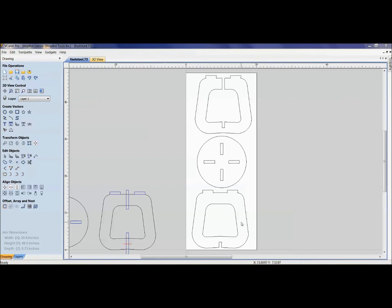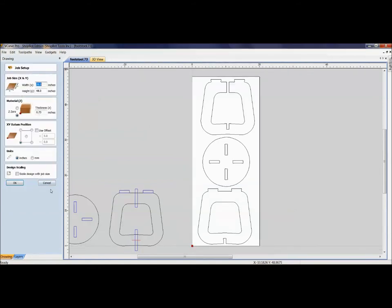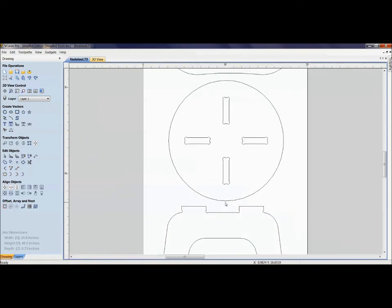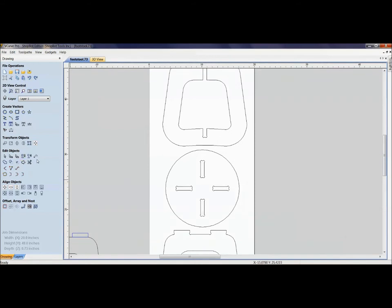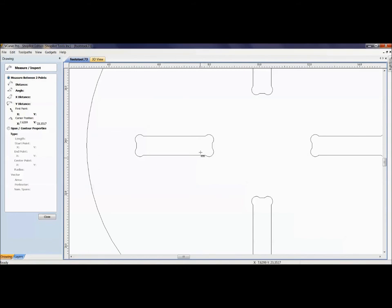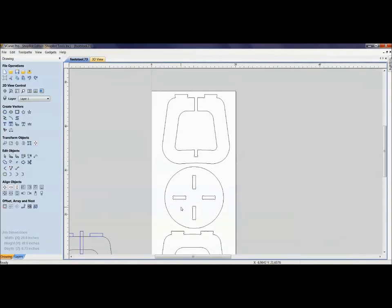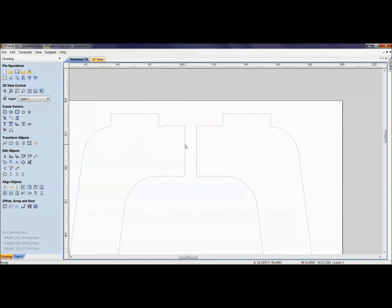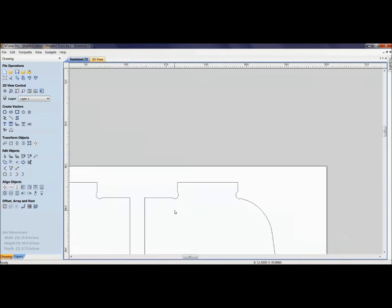Here's the footstool we just cut. The file is called 'footstool.73' because it's designed for 0.73-thick material. I want to cut the same stool from the Baltic birch I run at the shop — nice consistent stuff — but it measures 0.69. If I just cut it now with this file, the slots will be way too wide for 0.69 material and it won't be a sturdy stool. To fix it, there's a lot of node editing to do: make slots smaller, change tenon heights, remove dog bones.